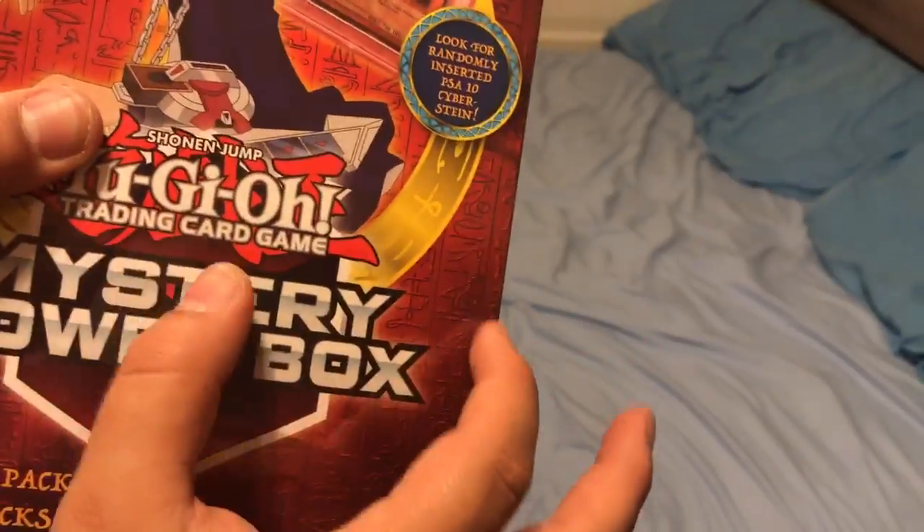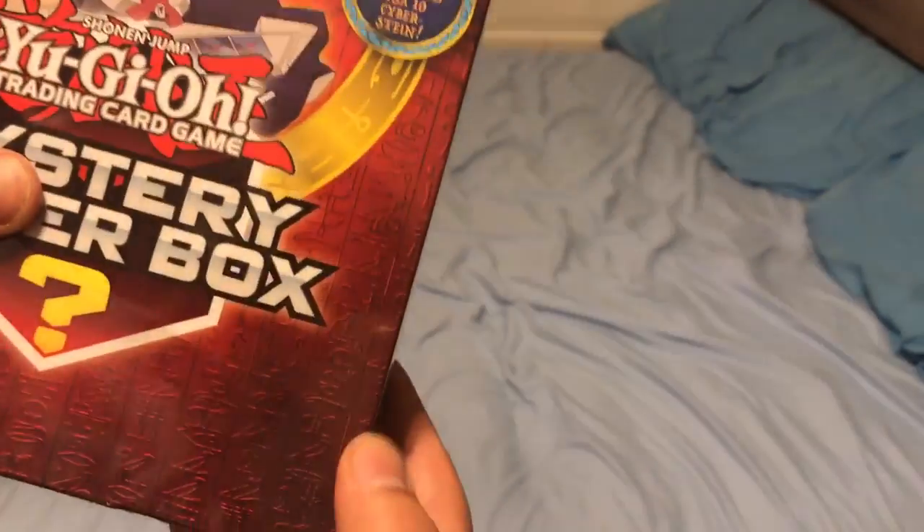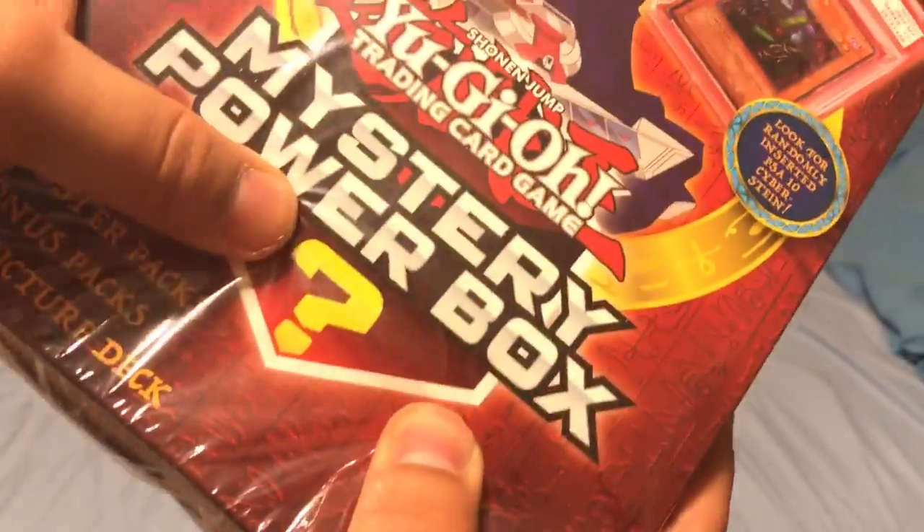It is hard as hell. Normally when you squeeze these, especially in the sides, there are the PSA-grade cards right here. Sometimes you can take your thumb, push it in like this. But you gotta be careful, because you don't want to be hitting the star deck and thinking that's your PSA-grade card. These cards are heavy and hard as hell.